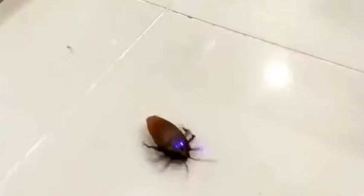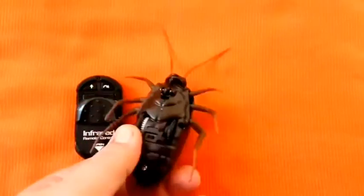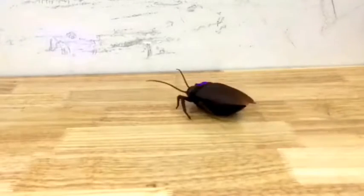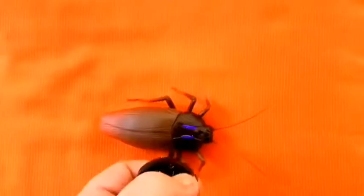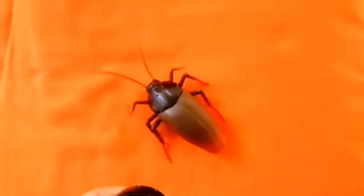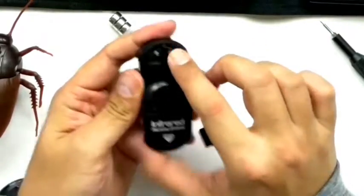If you don't have money for an expensive robot and want to entertain a pet, you can buy a robot cockroach that is 50 times cheaper. It is sure to appeal not only to pets but also to children — and to women who will be scared of such a toy. Included with the cockroach is a remote control, making it more realistic, and in the dark it will certainly pass for a real huge cockroach.